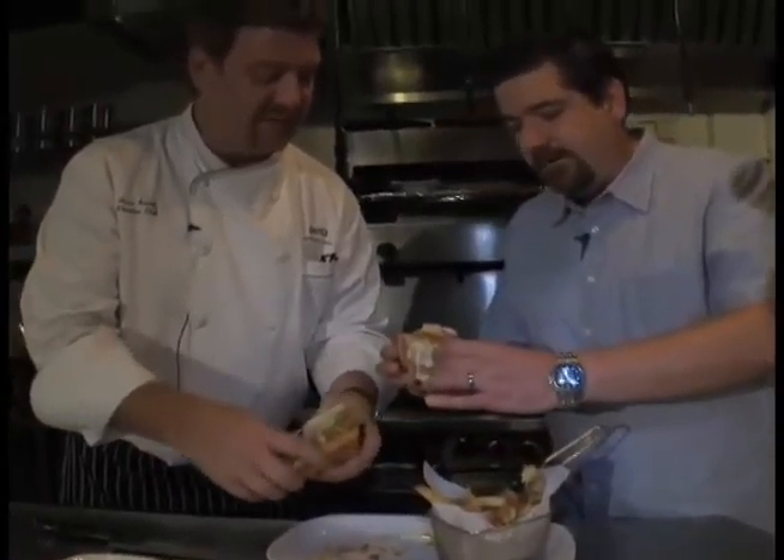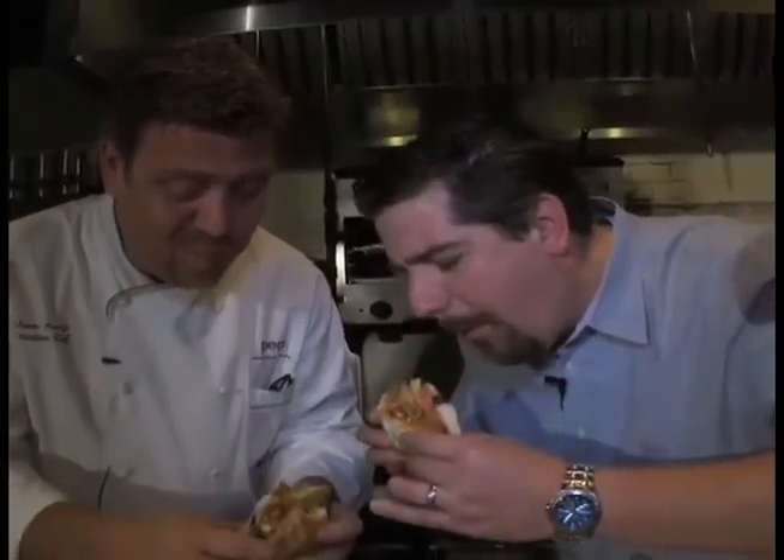Stuffed lamb burger — you can see the cheese melts inside. Enjoy! I'm really glad we have commercials because I can finish this burger. We'll be right back. Thank you, Chef.